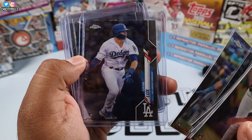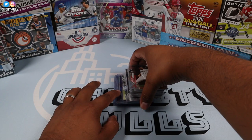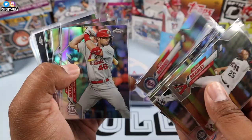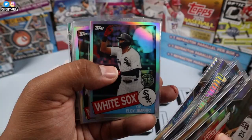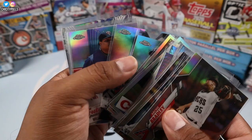We got the top rookies top-loaded here — Gavin Lux, Alvarez, Luis Robert — and of course my guy Luis Robert. Here we have the refractors — all the refractor cards we pulled, not too shabby. Eloy Jimenez from my Chicago White Sox highlighted there. Then the X-fractors — highlighting that is Gleyber Torres and Bryce Harper. Then we have our 85s with Eloy and Juan Soto highlighted, and of course Gavin Lux.